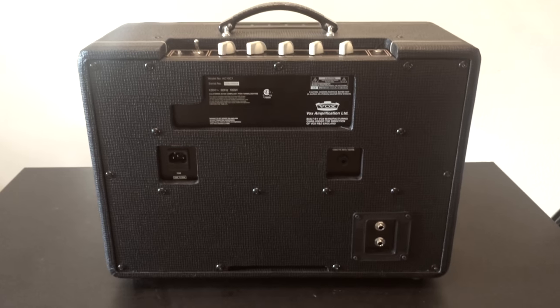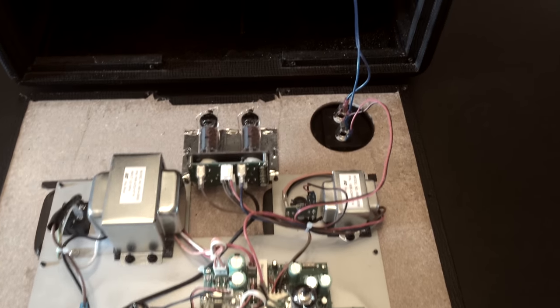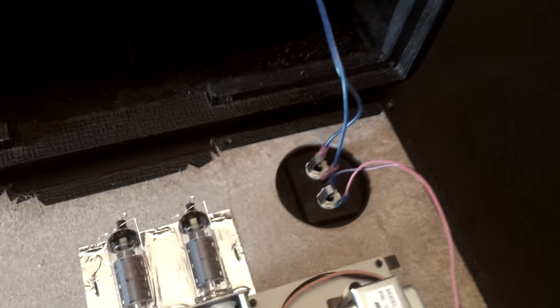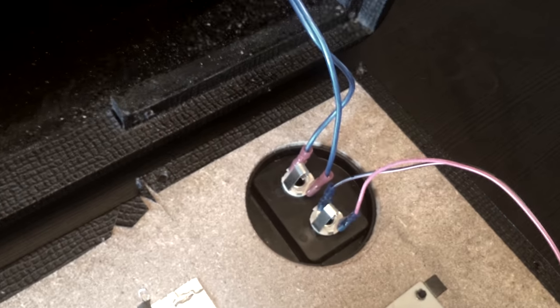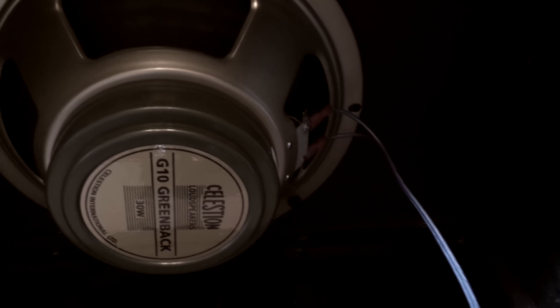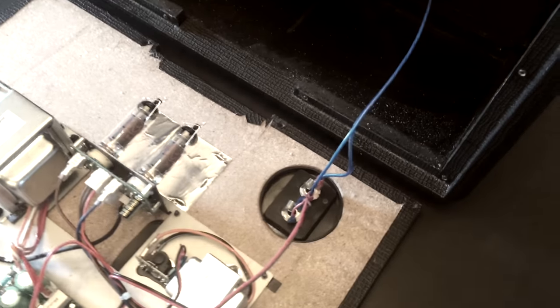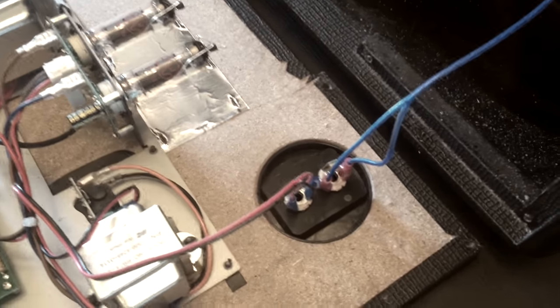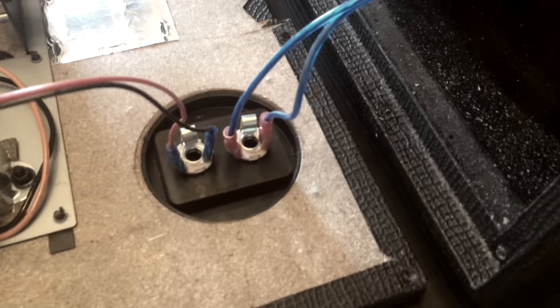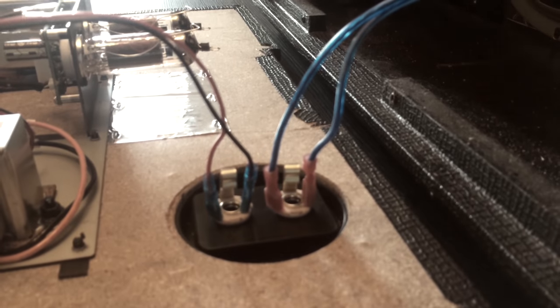Here's the inside. I took the original wiring with the solderless connections and installed it to one of the jacks. On the other jack, I made my own speaker wire — it's 16 gauge. The solderless connections came with the jack plate.